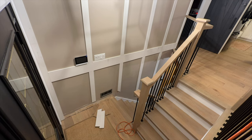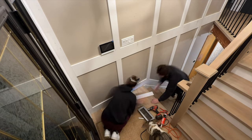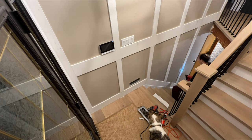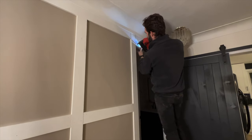We're firm believers that if you don't like something about your space, either change it, or find a way you can live with it or learn to love it until you can change it. Nowadays there are so many renter-friendly DIY projects on the internet that there's guaranteed to be something for everyone, and I'm sure you could find a variation of this project that would be renter friendly — even a peel-and-stick wallpaper in a similar pattern would be really cool.